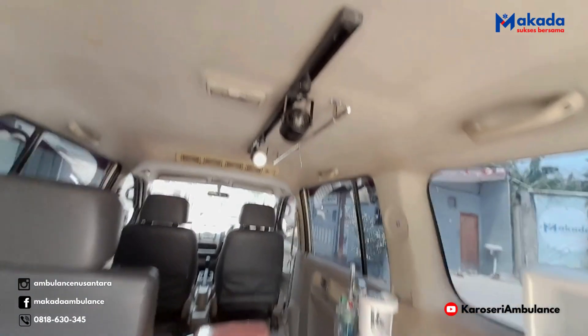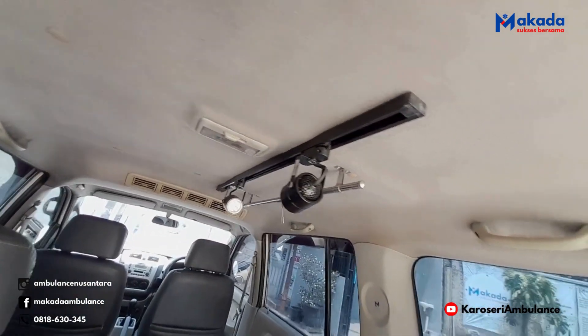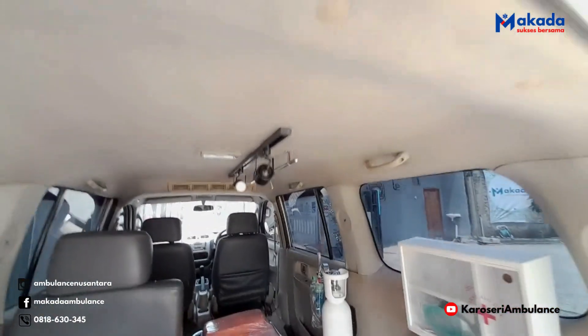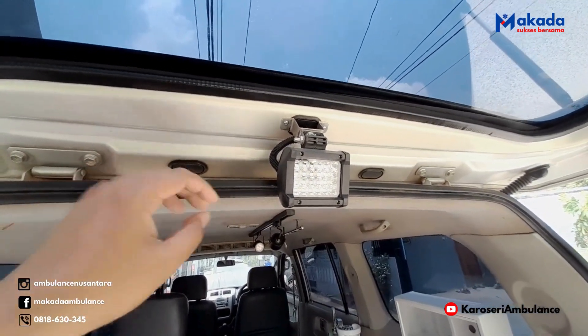Lanjut dari belakang. Ini ada penambahan dua buah lampu operasi model geser, dan juga gantungan infus model geser. Untuk lampu sorot belakang, ini juga untuk operasi di malam hari demi penerangannya.